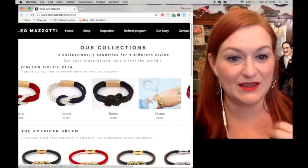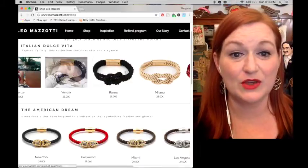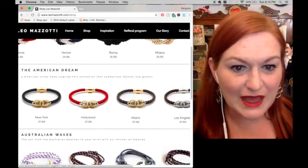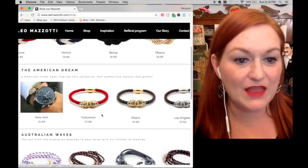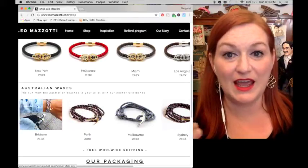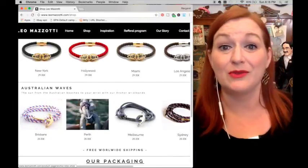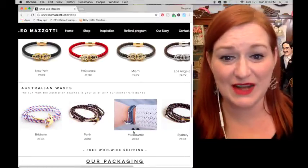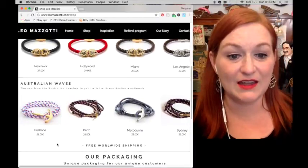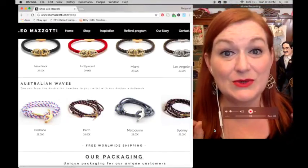The Italian ones have a nautical look with rope and ties — the pictures are really nice, great cues for those of us who sell jewelry. The American ones look like they might have lions on them, really cool. The ones we're reviewing are the Australian Waves collection — a rope with an anchor, which is great because I have a thing for anchors. I like the symbolism — the freedom. They also have free worldwide shipping.